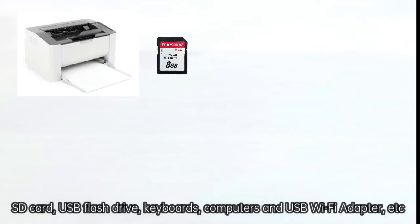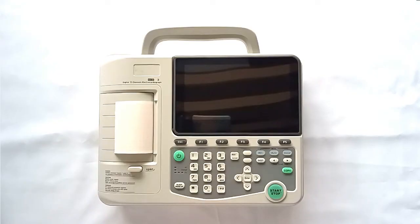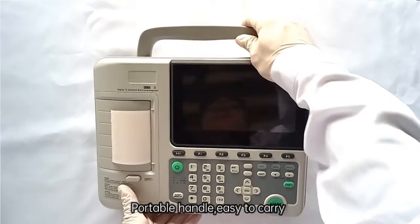The ECG can be connected to specified models of USB printers, SD cards, USB flash drives, keyboards, computers, and a USB Wi-Fi adapter. The device also features a portable handle for easy carrying.